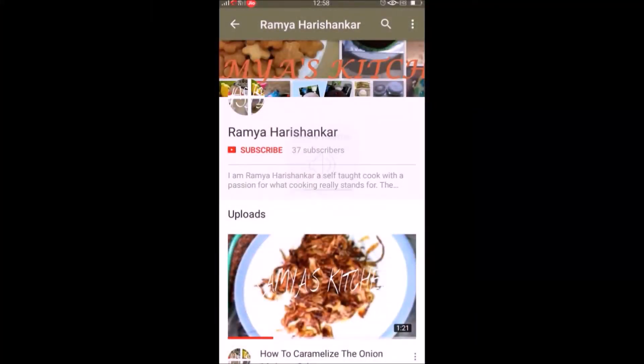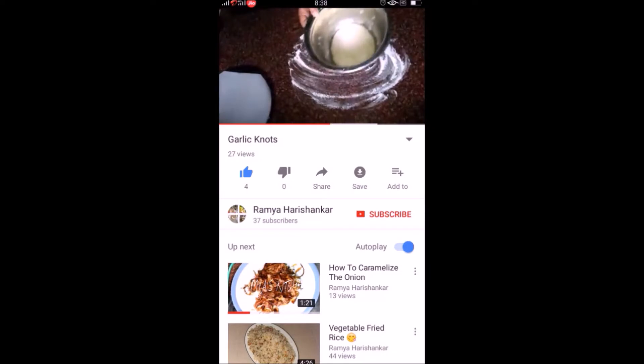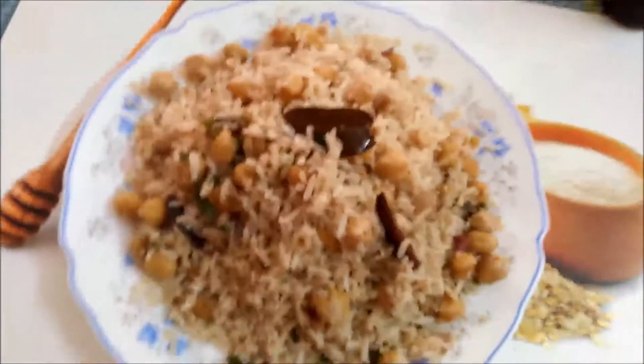Hello, my name is Remy Harishwankar. You can visit our channel and click on the subscribe button and click on the new video and click on the notification bell.